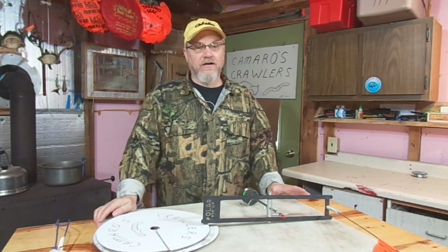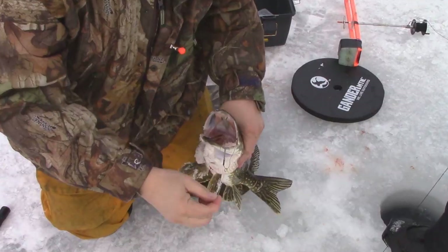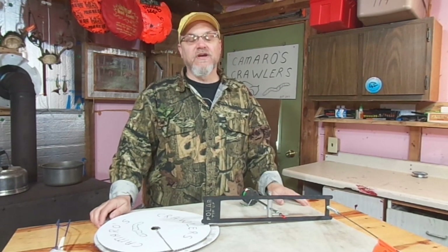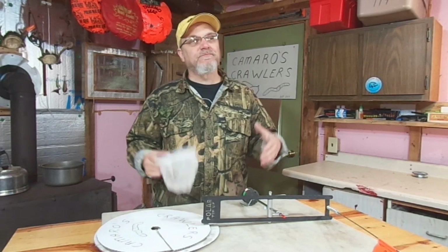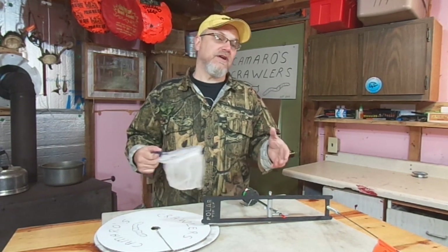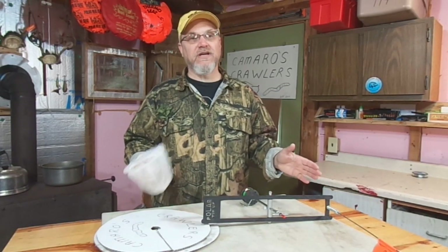Attention, ice fishermen — come on down to Camaro's Crawlers for all your ice fishing bait needs. Ronnie Camaro has a full line of minnows for the ice fisherman: shiners, suckers, fat heads. And in a Camaro's Crawlers exclusive, he has the Mystery Minnow Tank. For five bucks, you get a net this size and take one scoop — whatever you get, you get. The Mystery Minnow Tank is the tank that Ronnie's pro-staffer mom didn't have time to sort through, so there's just a variety of minnows in that tank. For five bucks, one scoop in the Mystery Minnow Tank. The net is pretty big, so for five bucks that's a good amount of minnows — but you don't know what you're going to get.